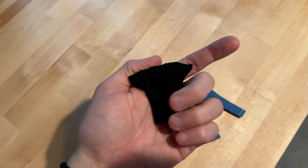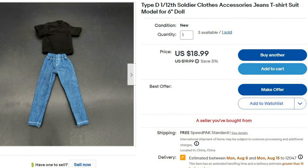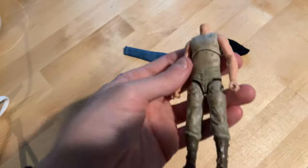I found these 1/12th scale shirt and pants on eBay. You'd be quite surprised with some of the good stuff people sell on eBay. They look like they're going to fit actually perfect. So let's get started with trying to slip these pants on this guy.